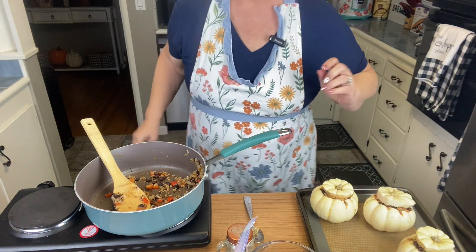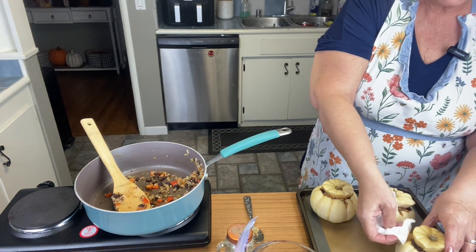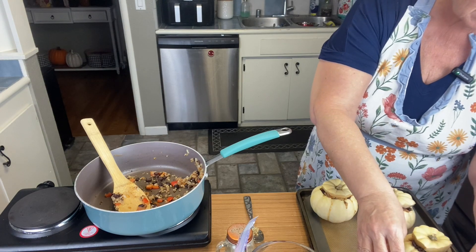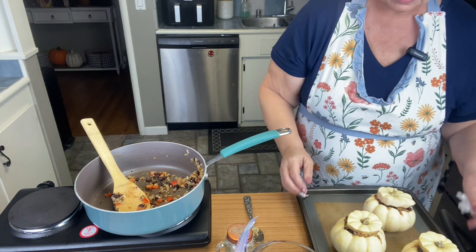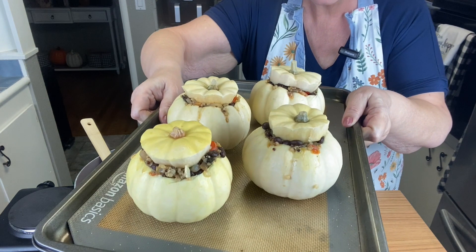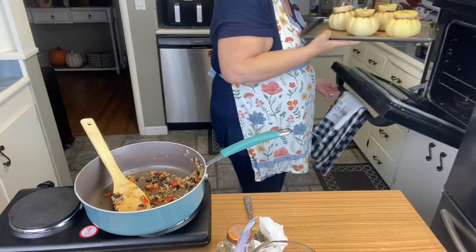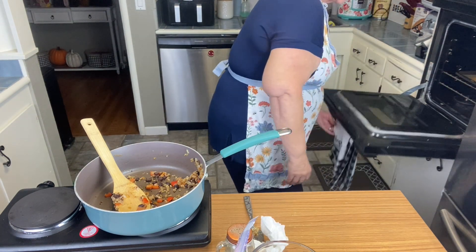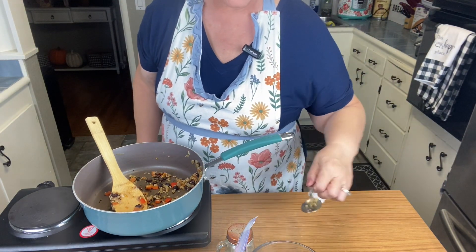I'm going to wipe off any outside juice — I know it'll come out anyway, but just to start it off. Those are super cute! We're going to put them in the oven and let them bake. We'll be back in about a half hour and see how they are.